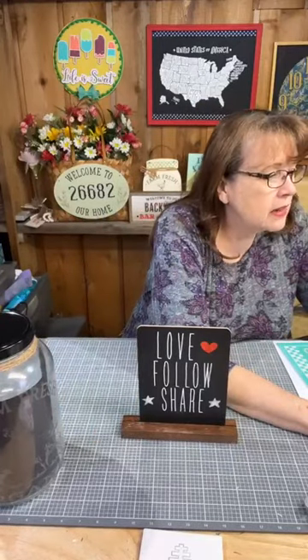Hi crafty friends, it's Robin from Raincross Farms Bakery. Welcome to our Facebook page — we're going to have an adorable tutorial tonight using our club transfer. Come on in, get comfortable, get yourself a beverage and a snack. This will hopefully be a quick one, less than 30 minutes. My husband Bill is behind the camera — you might hear him once in a while.